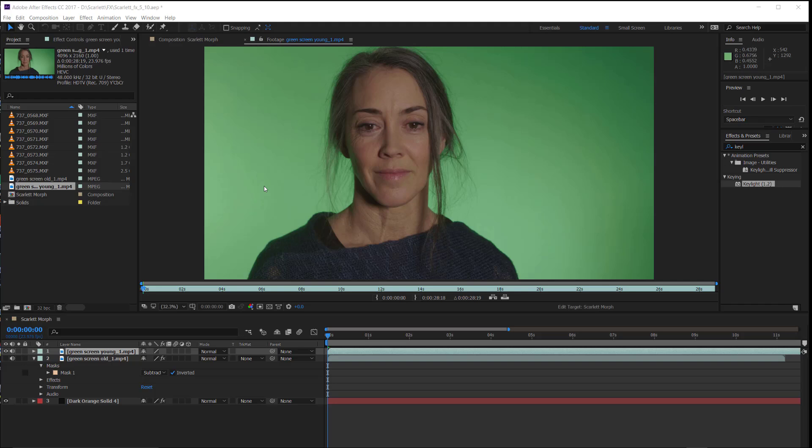Hi everyone, we recently completed production on a movie and I have the task of editing it. As part of editing it I have some special effects work to do, so I thought I would document the creation of the different special effects and put them out there as tutorials to hopefully help people out.